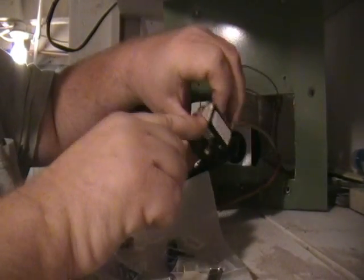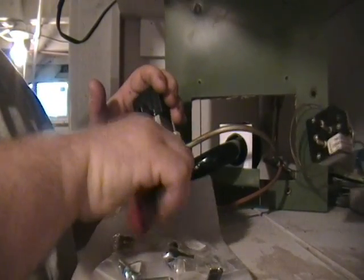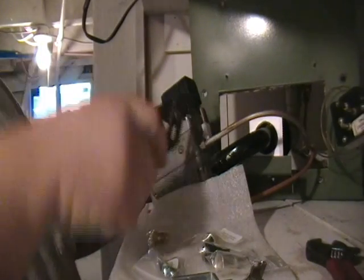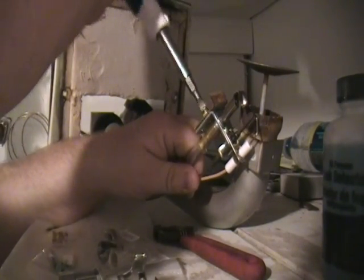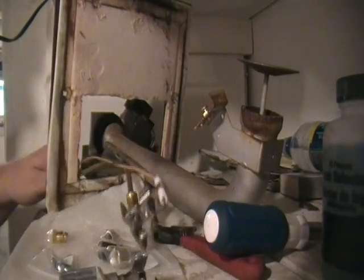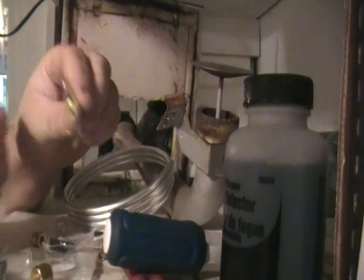Let's connect the pilot assembly first. This one has three pins and a mercury switch in there. Always use a crescent wrench — you don't want to use channel locks because you'll strip it and that's a real big pain. The whole pilot assembly is now out of there. There are different sizes — that's a quarter inch, this is three-eighths.